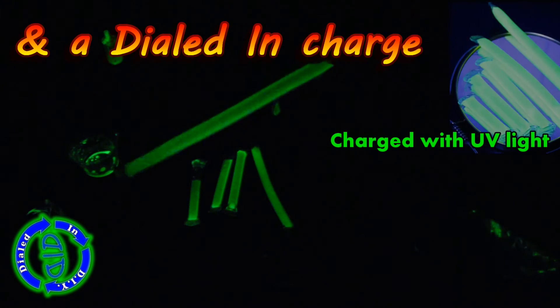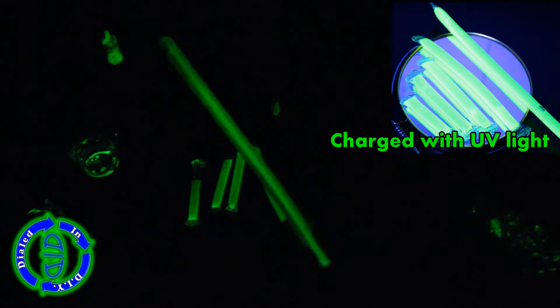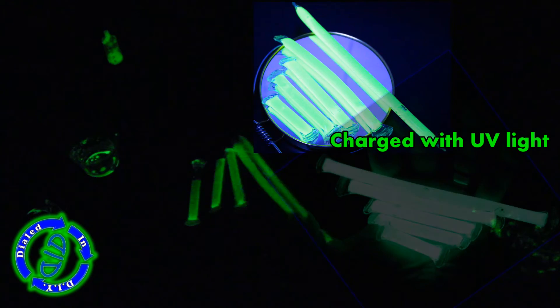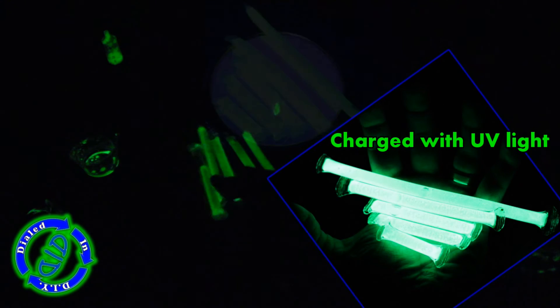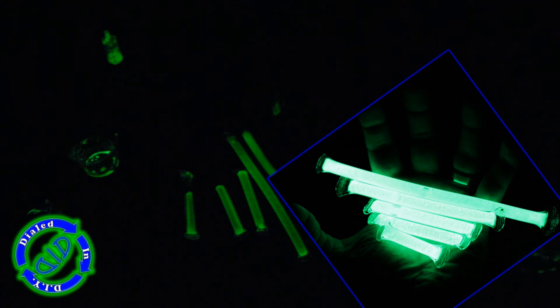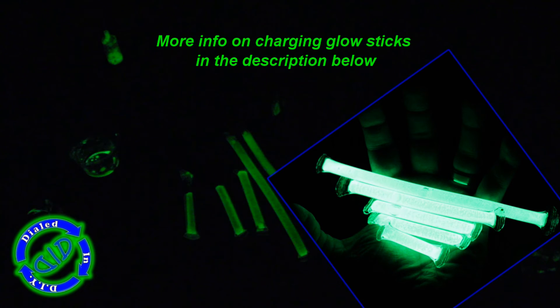If you dial in that charge a little bit by holding them directly under a light you can see how much brighter they get. But if you want to take it to another level, charge it with UV light — they will end up looking really, really bright. Strontium aluminate, which you may remember from the previous video, will glow for hours. I bought my glow powder online through Amazon and have found many uses for it, so keep coming back because I'm gonna have more glow videos in the future.